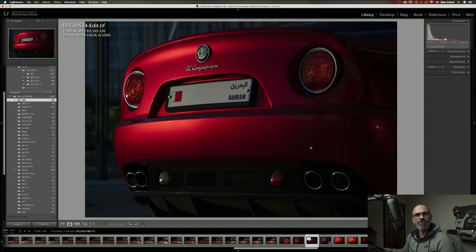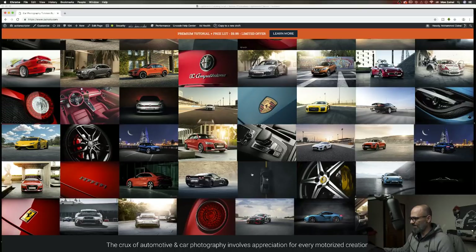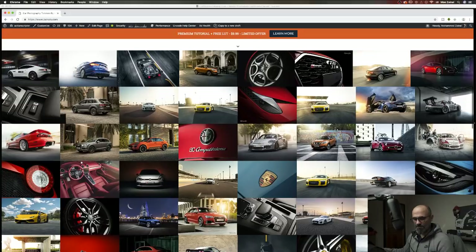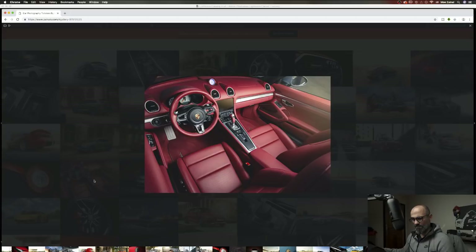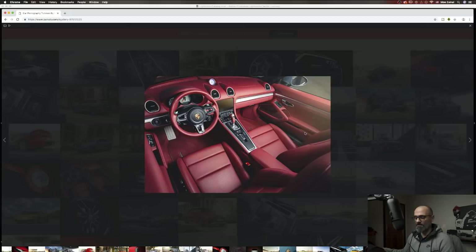If you look at my channel I do have a tutorial covering a car interior shot. This was a very wide shot — 16mm, I think shot at around 20. This was a combination of sunlight and a Profoto B1 with a strip box from up above. I don't have a bigger modifier, that's why I use the strip box.